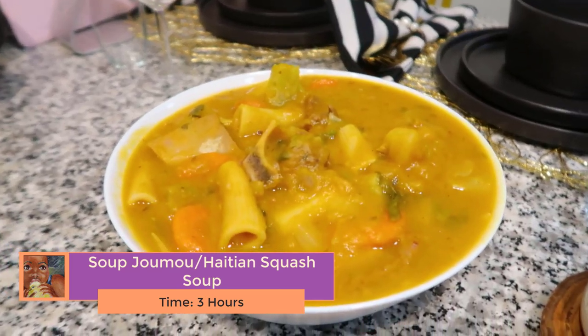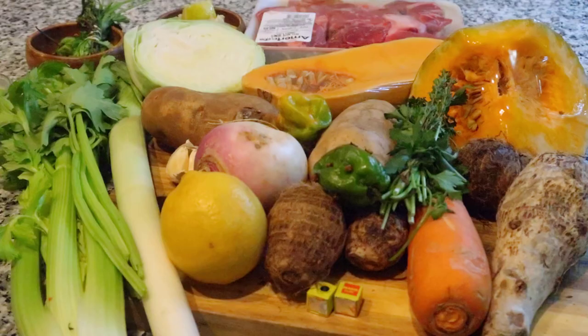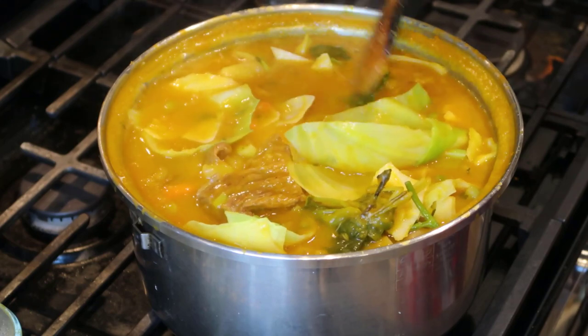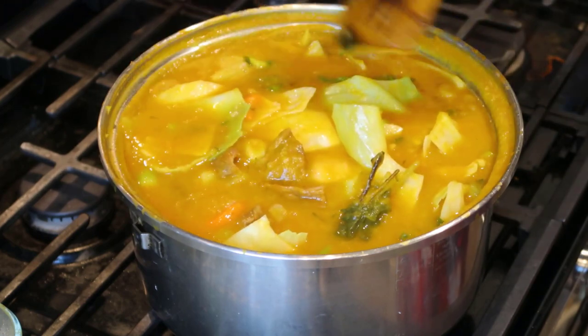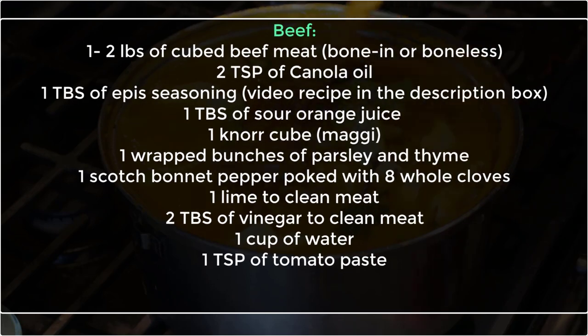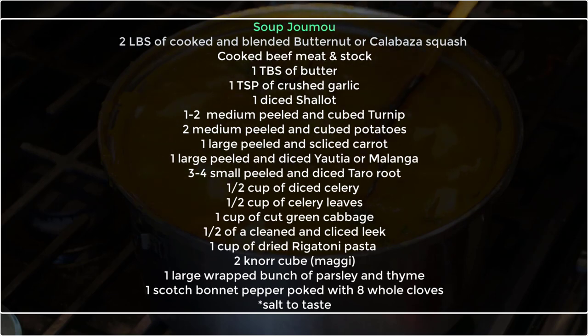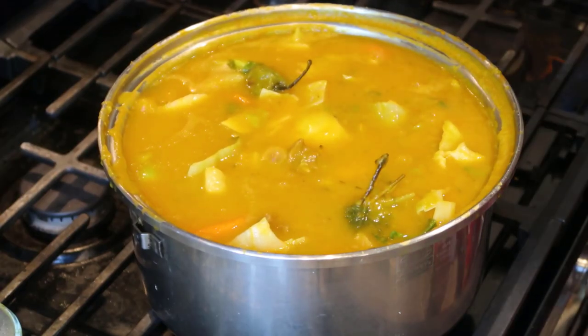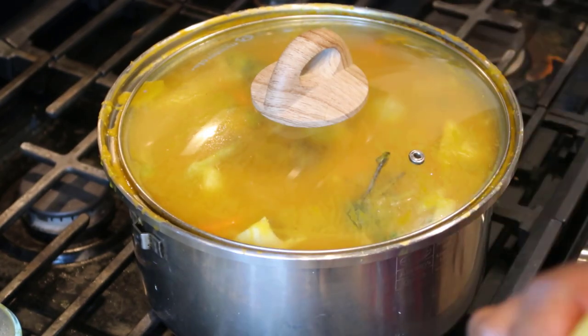Besides being delicious, this dish has such a powerful history. Back in the day, Haiti was colonized and enslaved by France, and the enslaved Haitian people were not allowed to drink this soup because it was considered a delicacy. After 12 years of fighting, Haiti became the first free Black nation in the western hemisphere on January 1st, 1804. The formerly enslaved people celebrated their independence by drinking the soup, and it still remains that Haitians everywhere throughout the globe on January 1st will drink the soup as a reminder of that day and to celebrate their independence. I am so excited and proud to bring you this dish and show you how I like to make my soup Joumou.